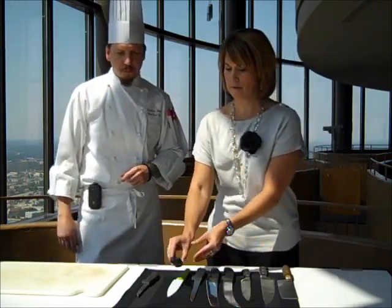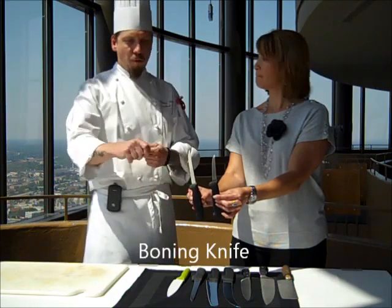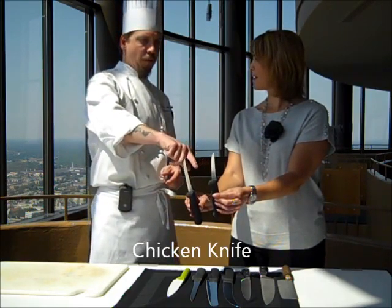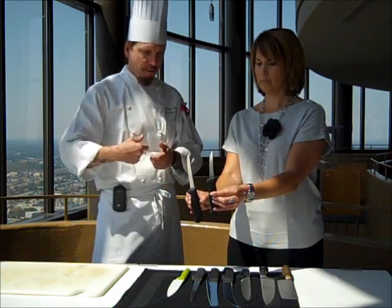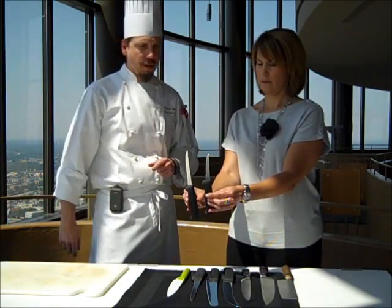And these are my paring knives. This is actually a boning knife — we would use this to bone out chicken. And this is a newer style knife called a chicken knife; Forstner makes it. It's one of my new favorite knives. It has the blade of a paring knife and the handle of a boning knife, so you have a lot more control if you're doing smaller vegetables or more intricate detail work.